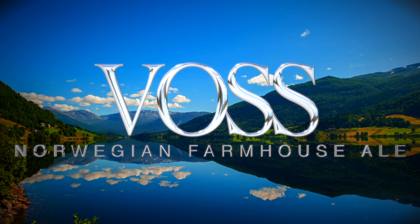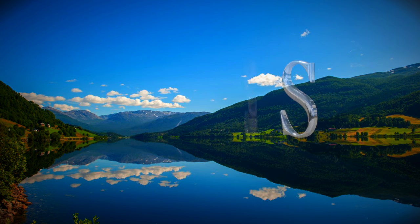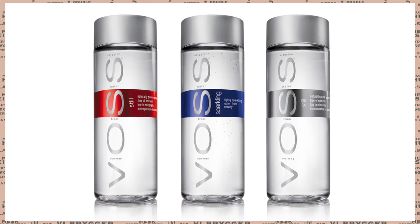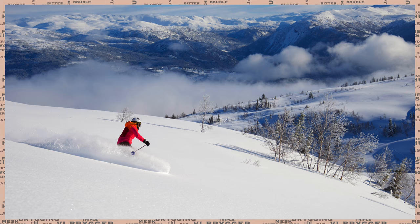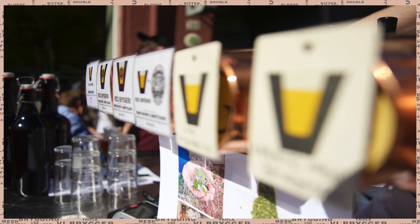Hello and welcome to the video. In this video we'll be looking at the Vos Norwegian Farmhouse Ale. The photograph you see here is naturally of Vos. You may also be aware of the mineral water sold all over the world for half the price that we can buy it for in Norway. When people in Norway think of Vos, they think of skiing, sheep's heads — yeah, that's a thing — and also beer.